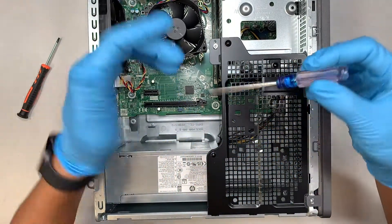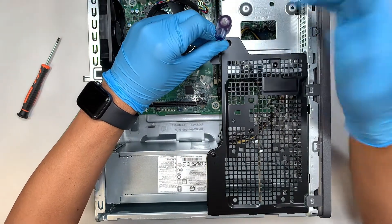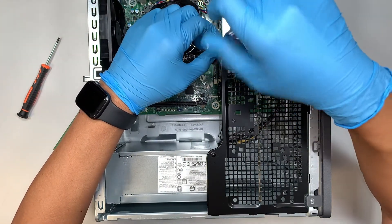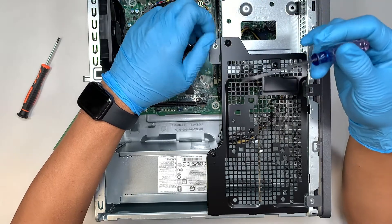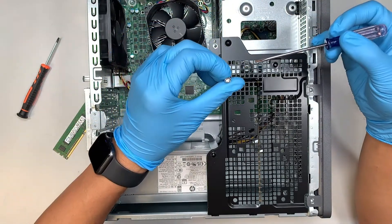Alright, so we can use the flat head or the T10 — I just wanted to show it to you, since some of you might not have the T10 screwdriver. It is a lot easier to find a flat head screwdriver, so remove that one screw.